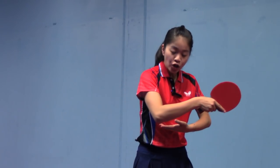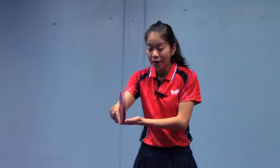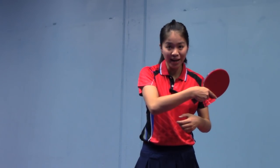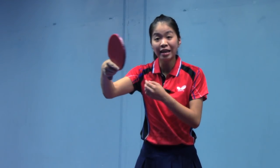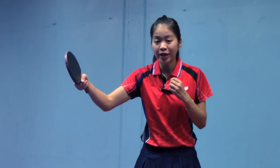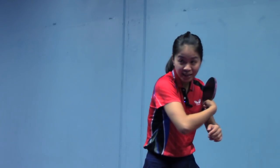First, backswing your arm and rotate your body as well. Unlike a backhand drive or topspin, we have to lift our arm to shoulder level when we play backhand smash. When the ball is coming, swing your arm forward and a little bit down with a completely flat contact. This will help us generate more power and speed. Rotate your body at the same time.